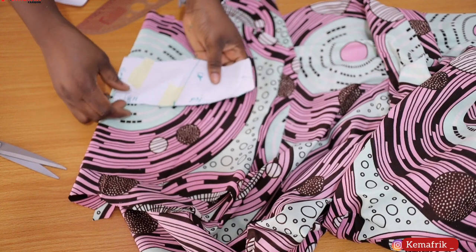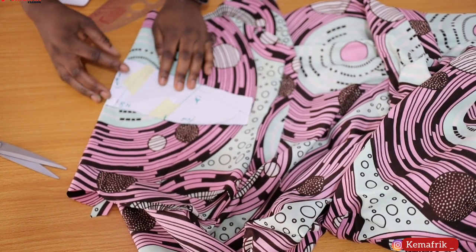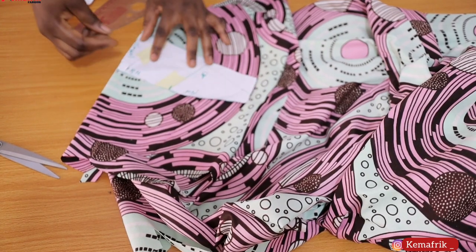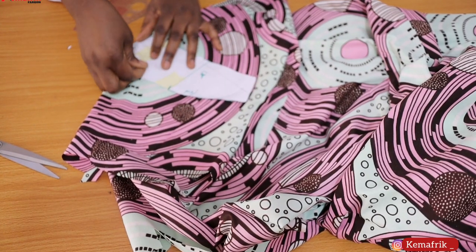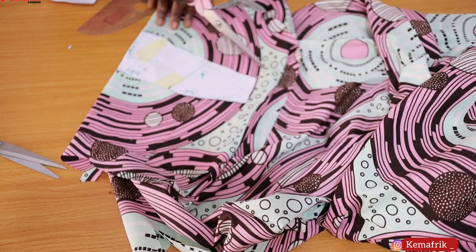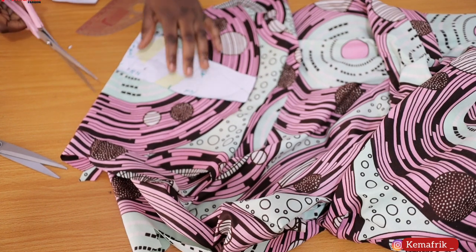There are two ways to go about this: you may want this part to be unfolded or cut separate pieces. I've decided to leave mine unfolded. I'll be cutting with my seam allowance — half an inch on all sides. Let's do this.